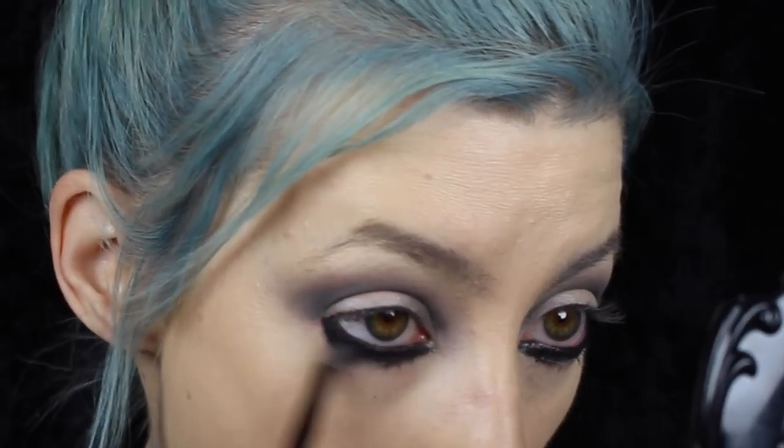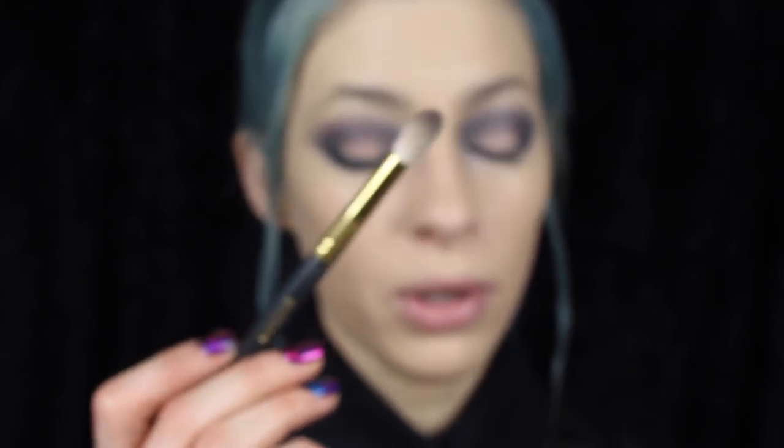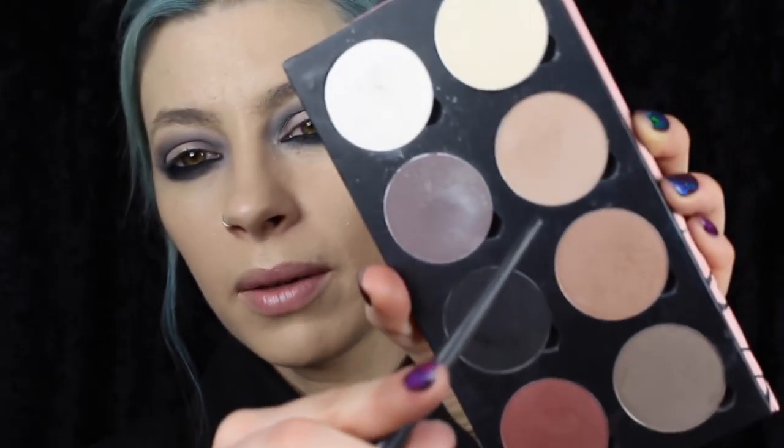Now I'm gonna buff that out with my center mini feather brush. I want it to be nice and diffused and kind of blown out on the lower lash line. Then I'm going to take that Smith brush and a little bit of this cream dream color and just diffuse underneath the eye.